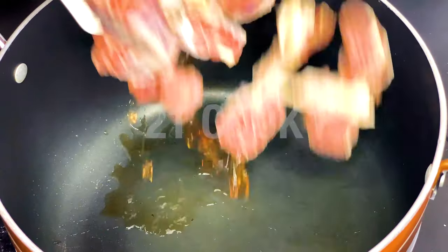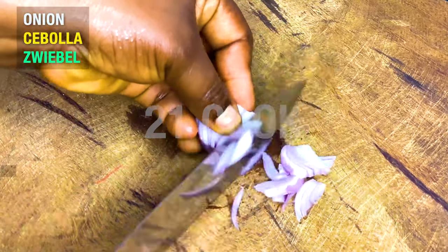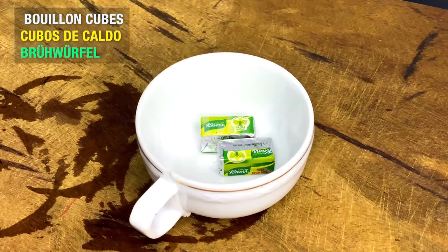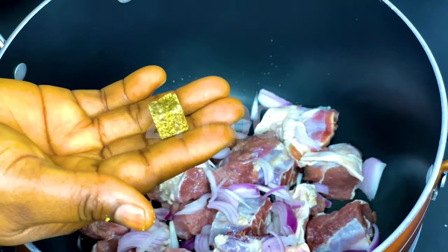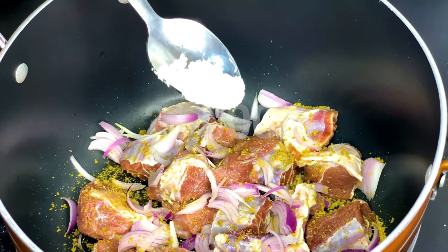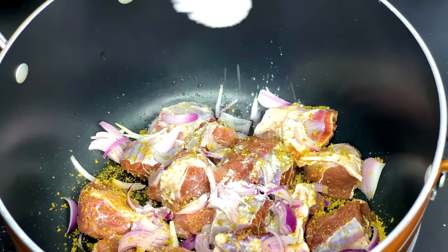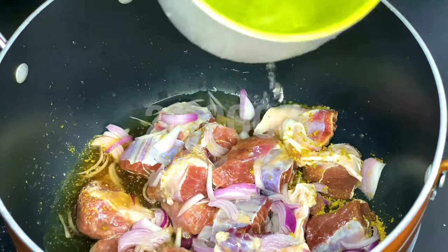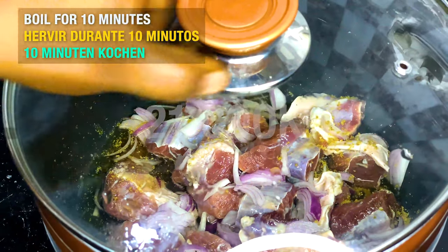Start with beef. Slice one onion. Add bouillon cubes — here one Knorr cube is used. Add salt to taste, then add a little water. Cover and let cook for 10 minutes.